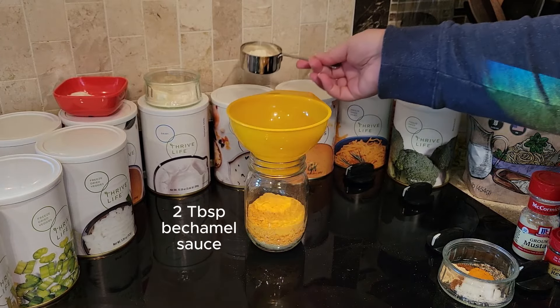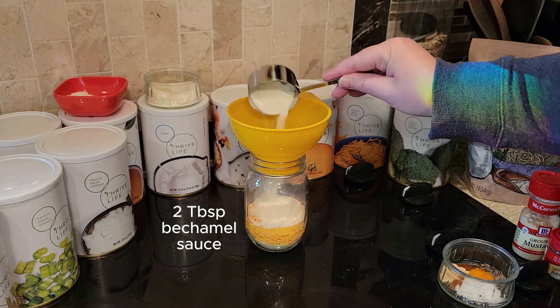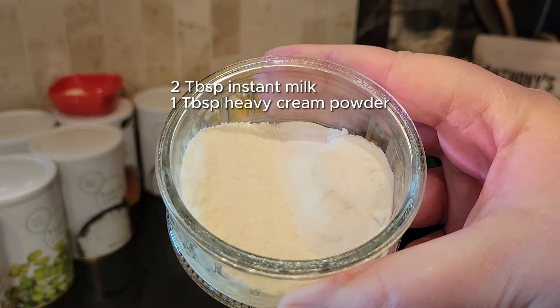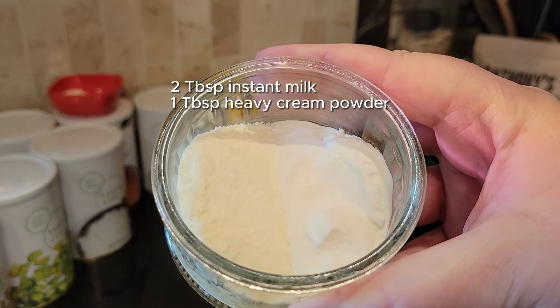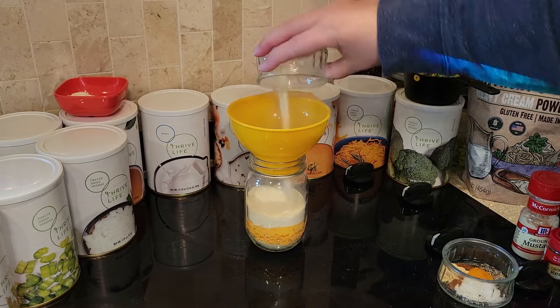I'm putting a lot of different ingredients in here that help to make this a very creamy soup: not only the bechamel sauce, but also milk, heavy cream powder, a little bit of sour cream, and butter. It's just all going to make a really nice and creamy soup.